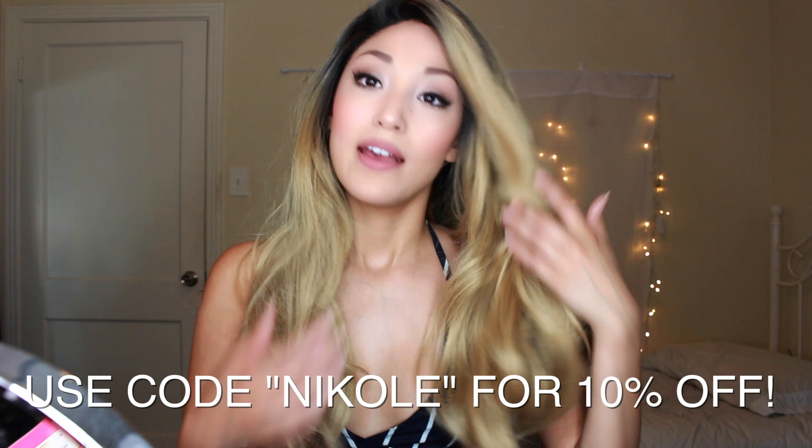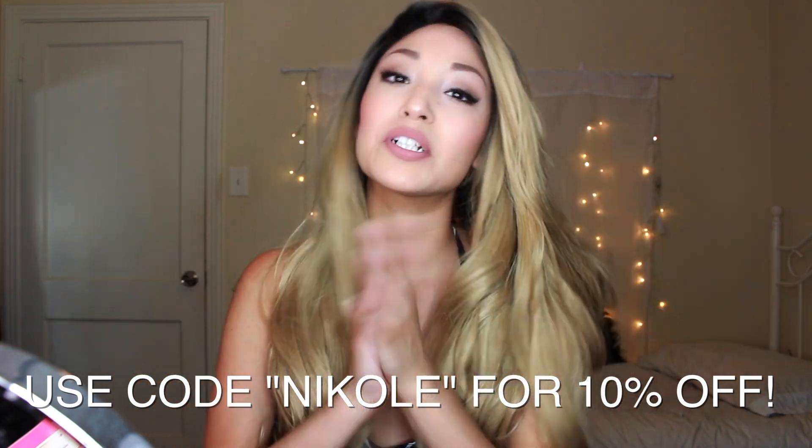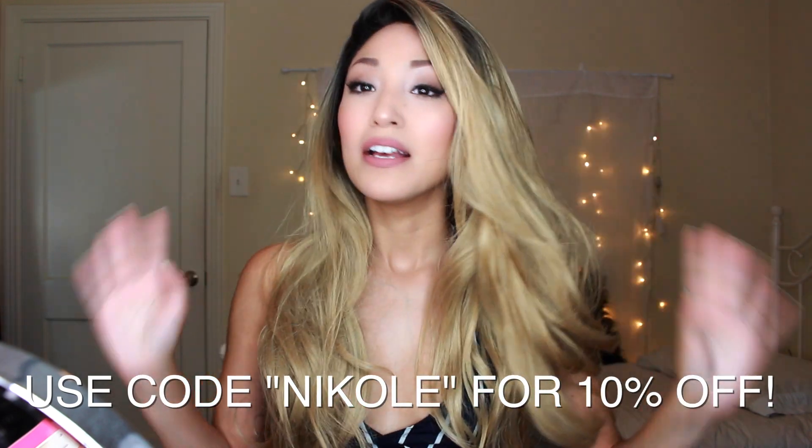I hope you enjoyed this video. If you like this wig, I'll give you a coupon code — just use code Nicole for 10% off. I love you guys and I'll see you in my next wig review. I wonder which color I'll do next — I'm always doing blonde, I need to stop. It's time to do a crazy color, so let me know which color you'd like to see next. See you in the next wig review, bye!